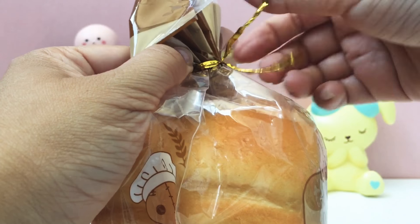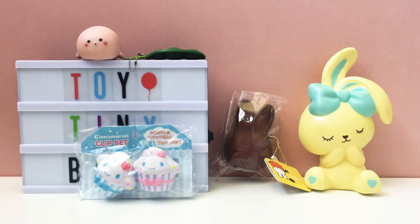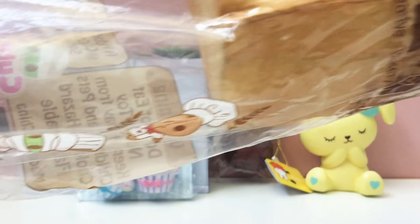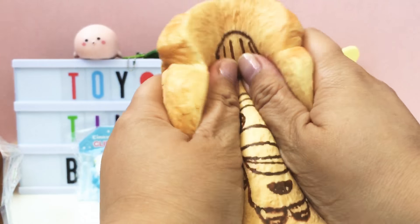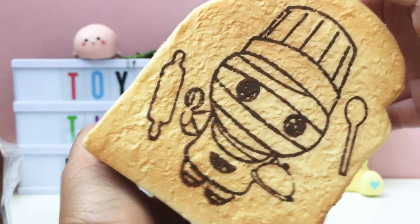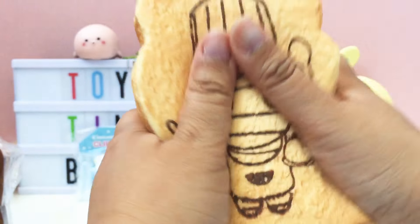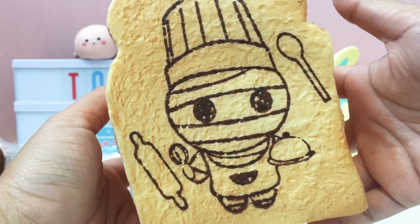The offerings in the Bunny's Cafe grab bag are very interesting and some of the things I might not be able to find on my own. But I was honestly hoping it was going to be more actual Bunny's Cafe squishies. There's only one out of six items that was actually from Bunny's Cafe, although this bread loaf is really cool.